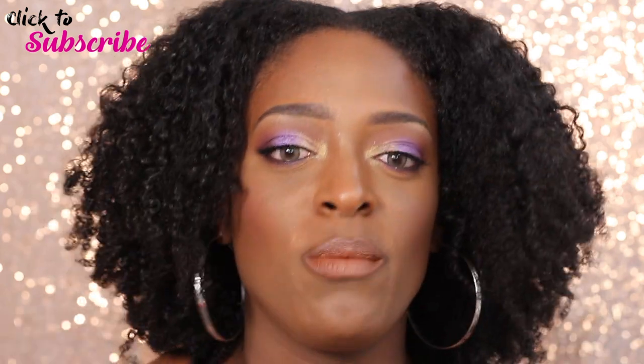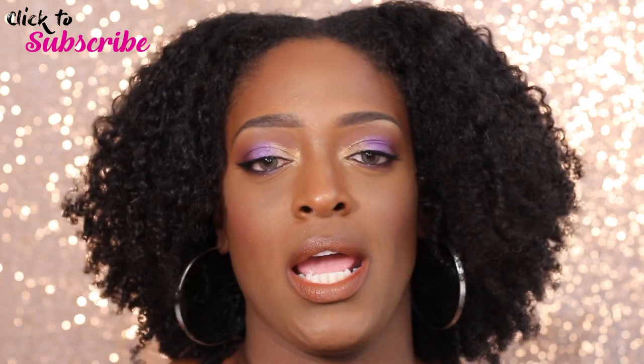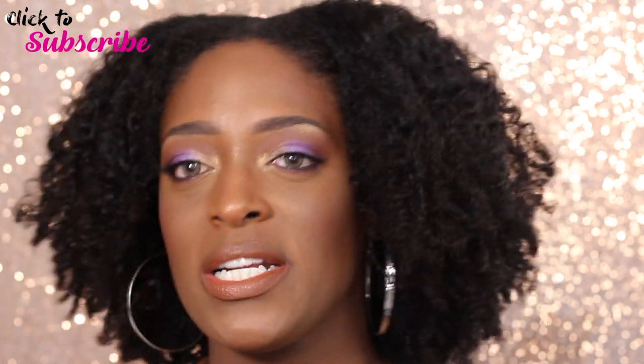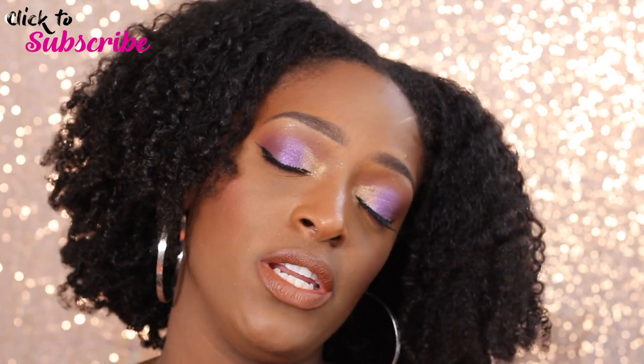Make sure your notifications are turned on so you don't miss the upload. YouTube has changed its whole plan, so make sure that bell is pressed — if that bell is not pressed you will not know when your girl uploads a video. The more you guys watch my videos, comment and engage with me, the more I'll be able to be here and film a lot of videos for you guys.